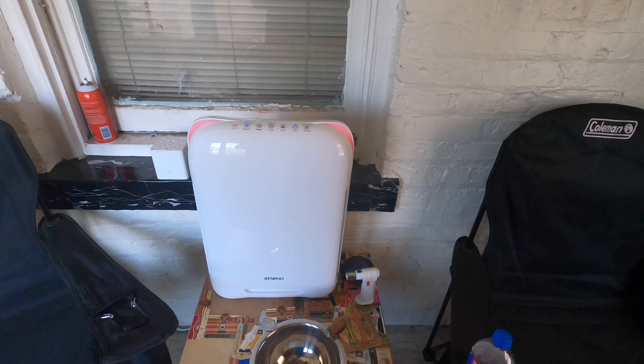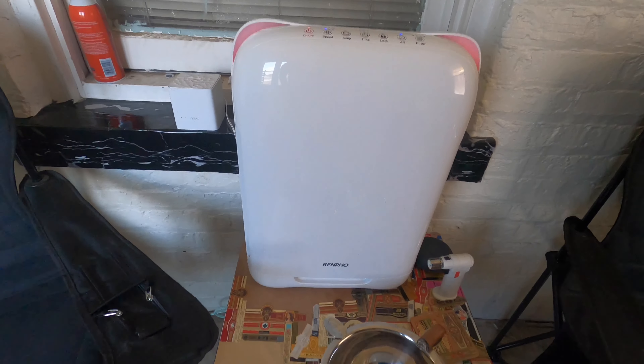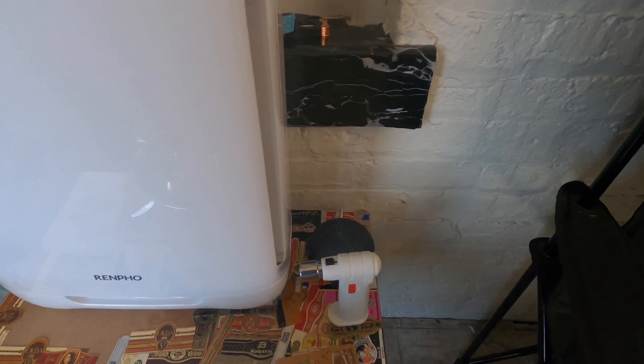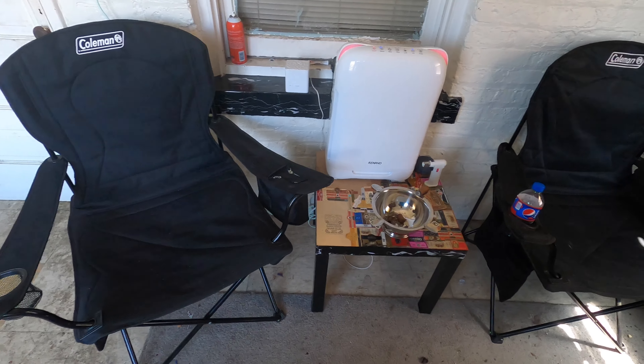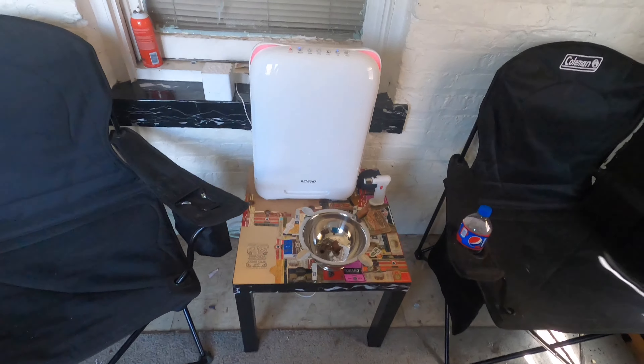As you can see, I have it here on my table right in front of the ashtray. You can see all the smoke going right into the machine — I have it between my two seats. It works amazing; all the smoke just gets sucked right in. The lights here are red right now because it detects a lot of smoke, and you can see it's running on medium speed.